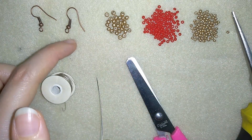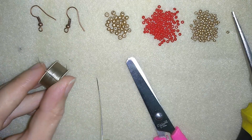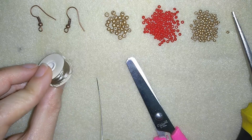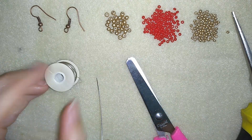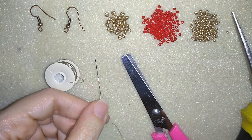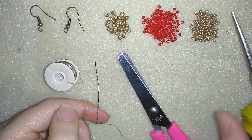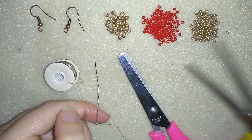And here I'm using ear wires. I use Nemo beading thread that is 0.006 inches or 0.15 millimeters — it's nylon thread. This model works better with nylon thread than with monofilament. I use a size 10 beading needle, scissors, and pliers if I need to go through difficult beads, but they are not obligatory.